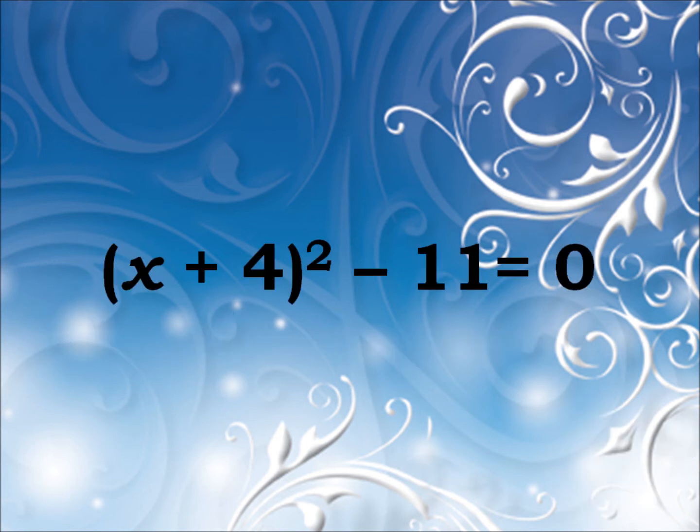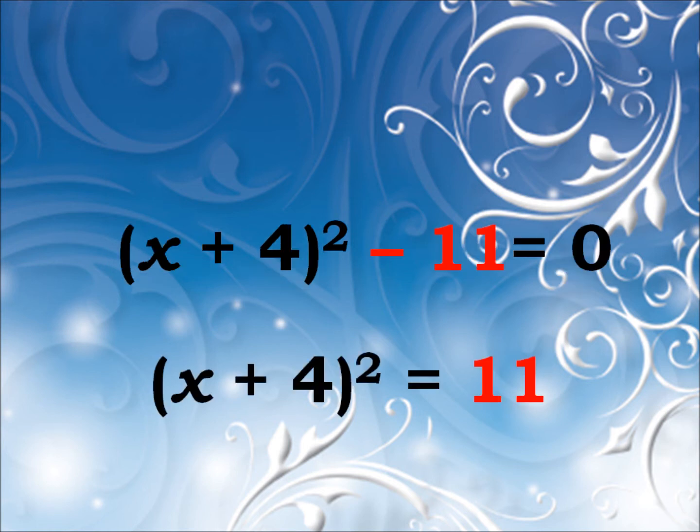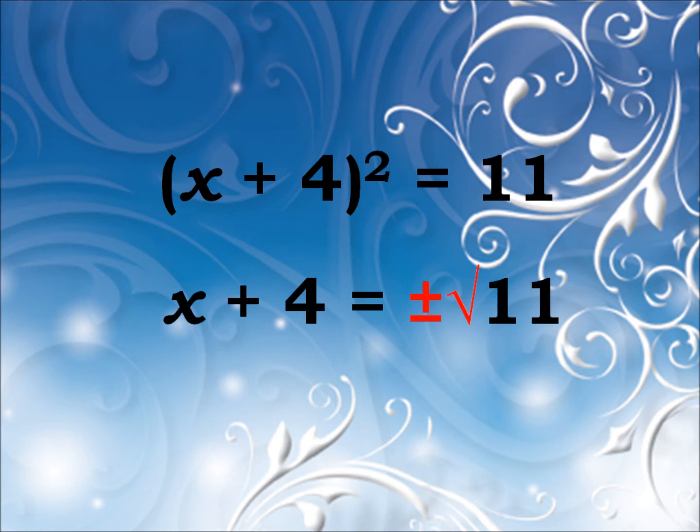You've got an equation now. You've got to solve it, but how? We'll first take the number off the other side. Take the square root, and don't miss out what goes just before the roots — your plus and minus is crucial.